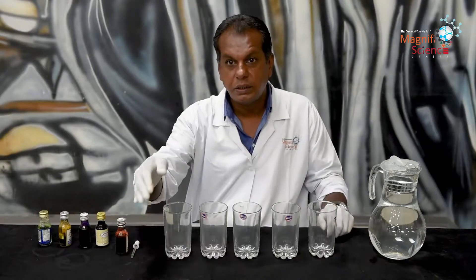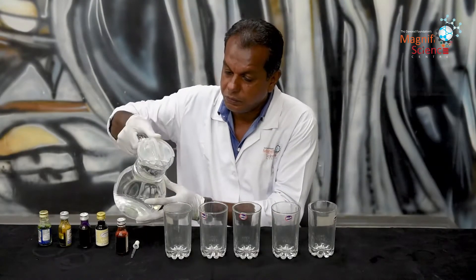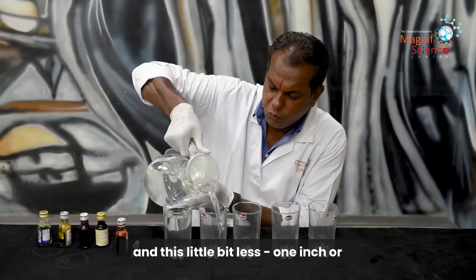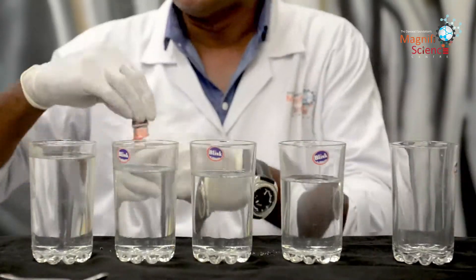Now what I am going to do is, I am going to fill these glasses with water. I will fill this one up full, and this one a little bit less, and this one even less.